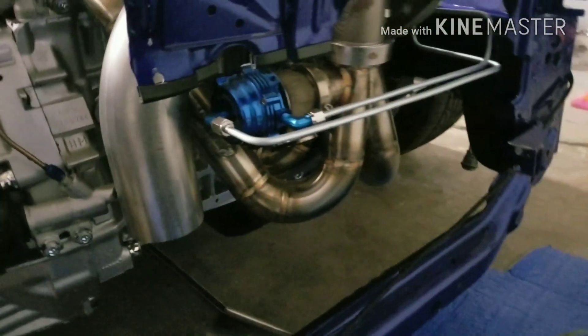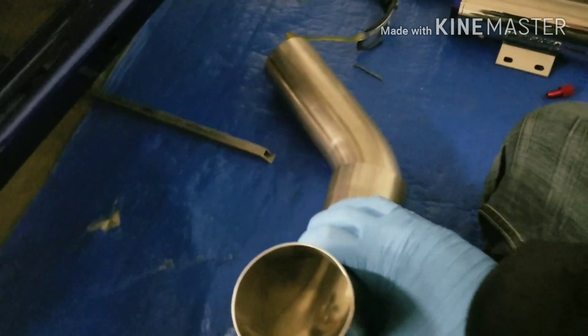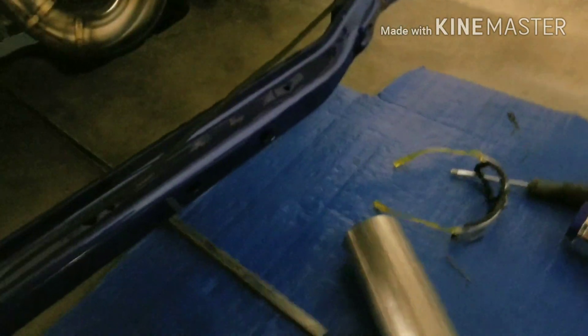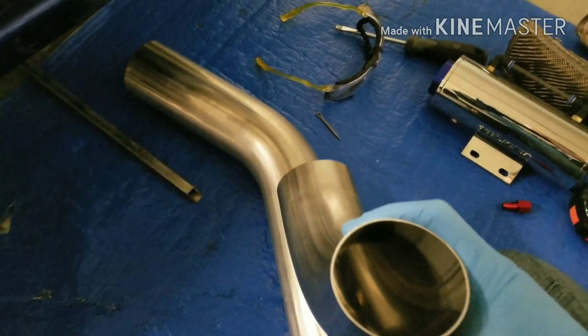I already drew the line on the pipe to where it should kind of line up, which is right here, so it'll line up kind of like that and then head to the flex pipe. This is how it should be when it's on the turbo.